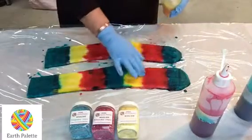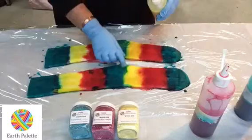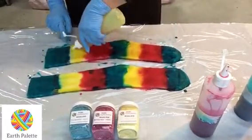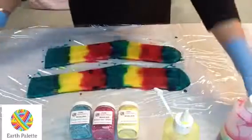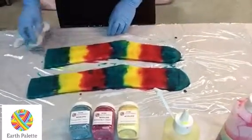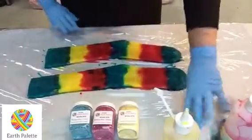Where the two colors have mixed, we've got a really beautiful orange and a really nice little green there too. So even though we've only used three colors, we've actually got a little bit more than that.